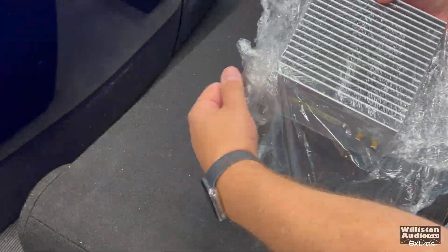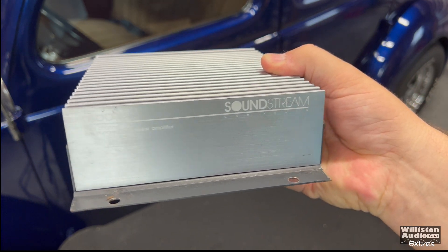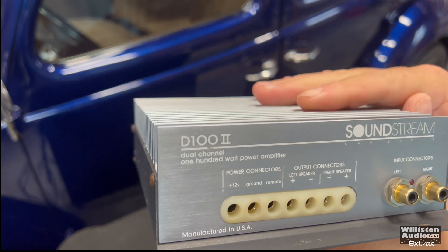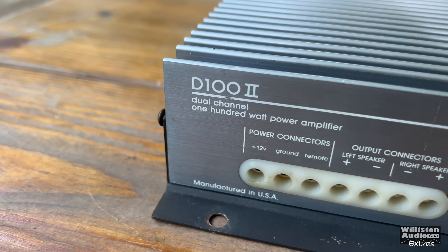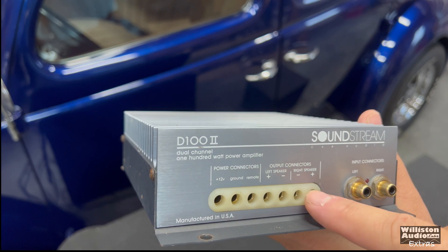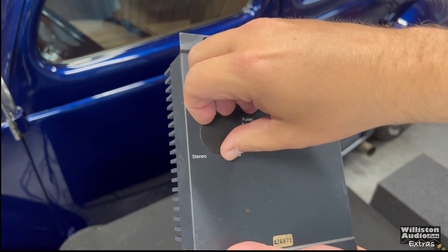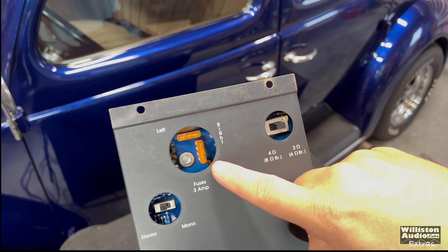Here's the D100 version 2. I'll leave a link in the video description — Steve Meade's channel, Meade 916, actually tested the first D100 on his channel a few years ago. The biggest difference in this version is it has insert terminals, which are really nice. Soundstream was a leader in amp connections back in the day. All 8-gauge for the +12, ground, remote, and all channels. It also has Tiffany-style RCAs, which is really cool for way back in the day.